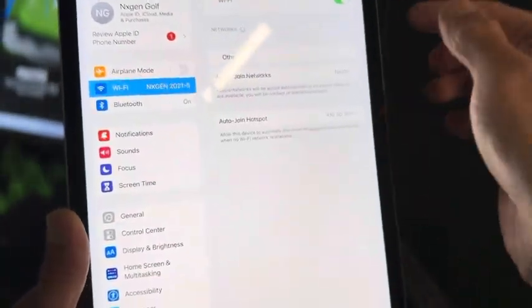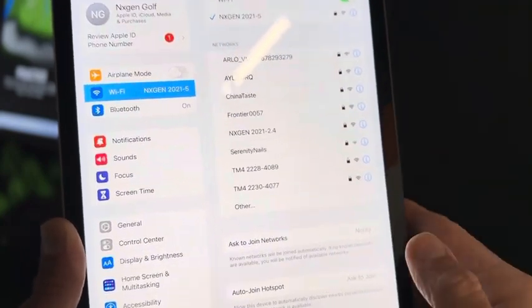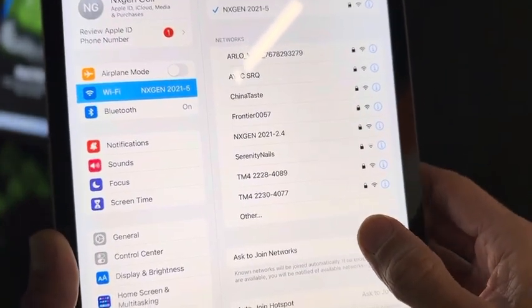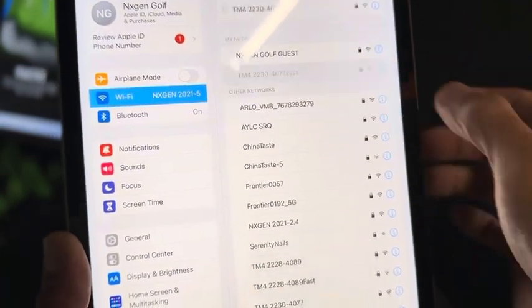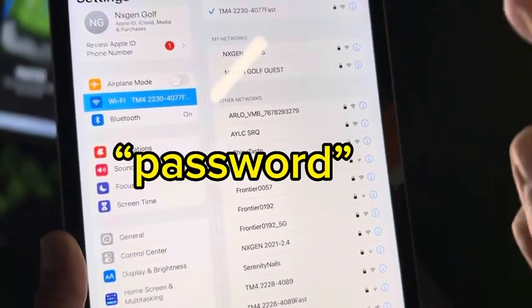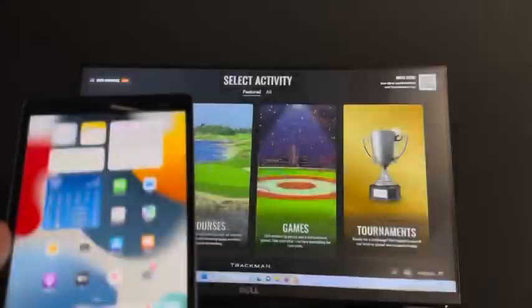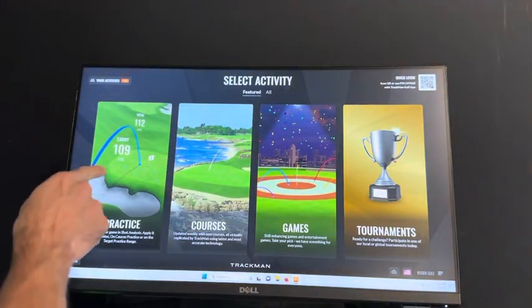Then go to your iPad or iPhone, go to Settings, then go to Wi-Fi, and try to find that same number but look for the word 'fast' next to it — so 4077 fast. Log into that one. The password is going to be 'password', all lowercase. Now that our Wi-Fi is hooked up to our device, we're going to go back to the computer.